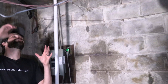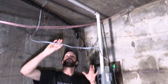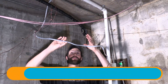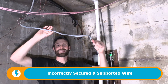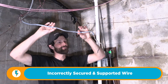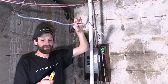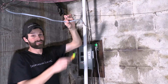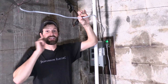Right here above my head I've got this non-metallic cable hanging from the ceiling. It's run exposed and it's improperly protected, improperly supported, and not properly terminated. If you don't have a piece of test equipment, you're not going to know whether this is a live exposed electrical hazard or not. It looks like it's not, thankfully, but that still constitutes a code violation.